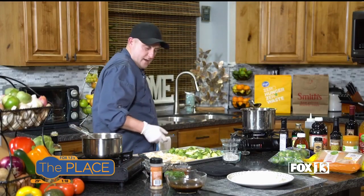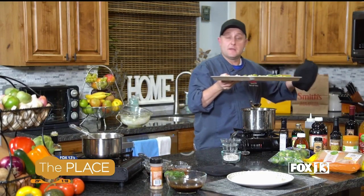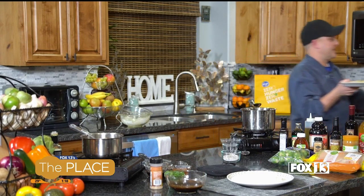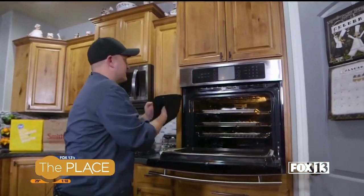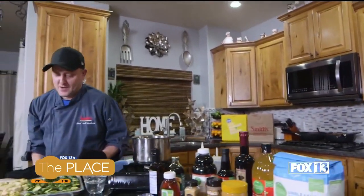This is going to go in the oven. I have one that's already been in the oven — what I did is put it in and then turn them over about halfway through the cooking time, just so both sides cook. I've already got one to that stage. Let's get this in the oven and pull out the one that's finished.